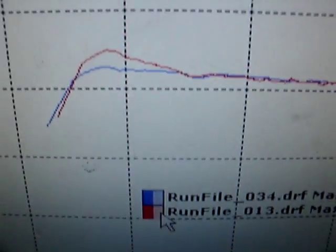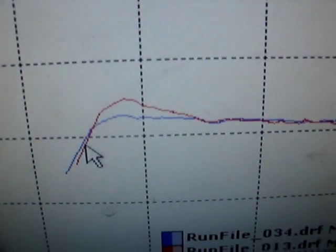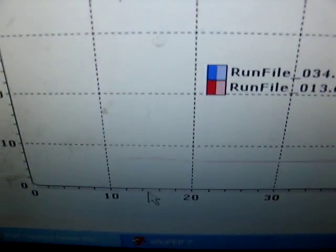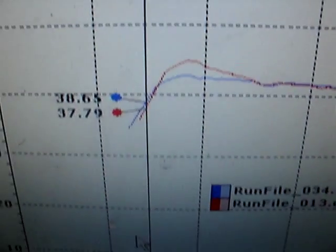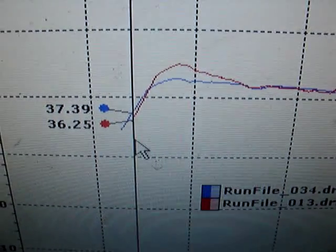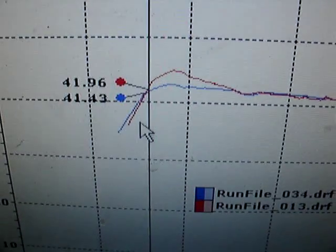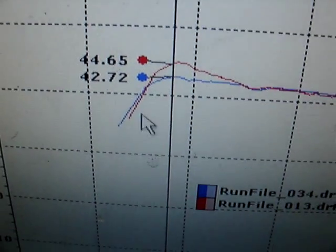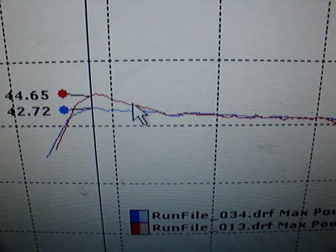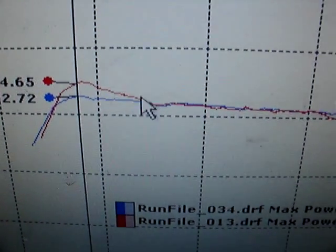We're going to explain how these work. The red line is the old setup, the way I had it set up before. You can see the dyno starts sampling at about 14 miles an hour. You make the same horsepower out of the hole. The old clutch setup was better — this was a stage 3 clutch, 254s and 256s.